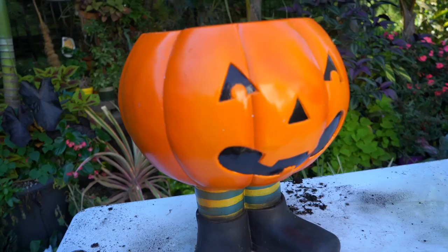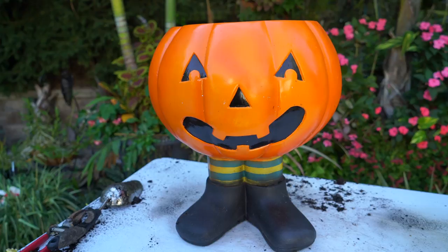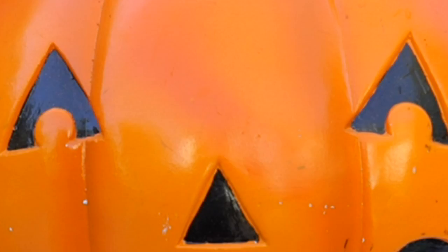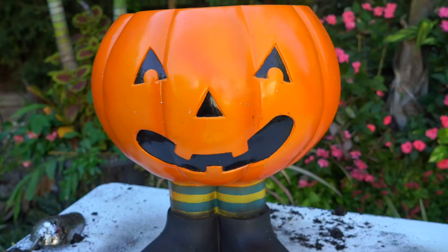Hey, what's up garden friends! We've got something really cute to plant up today — I'm going to do a Halloween planter. I got this from a local antique mall; I had seen these for sale over the years but never bought one because they were so expensive. This one was $15, so I had to get it. I haven't decided yet whether to make it really Halloweeny or just fall-ish.